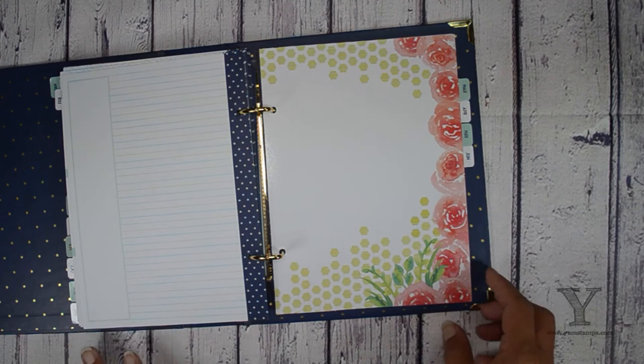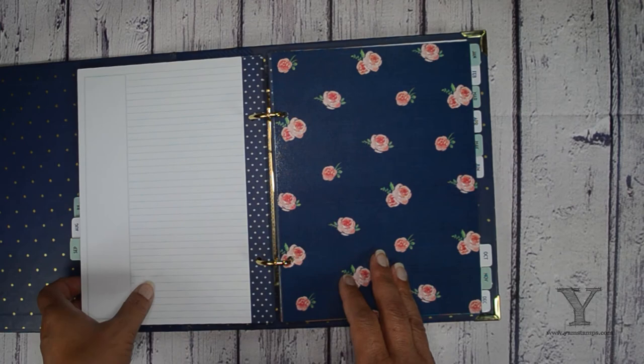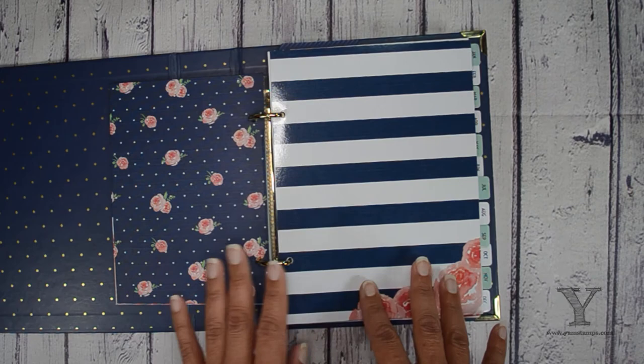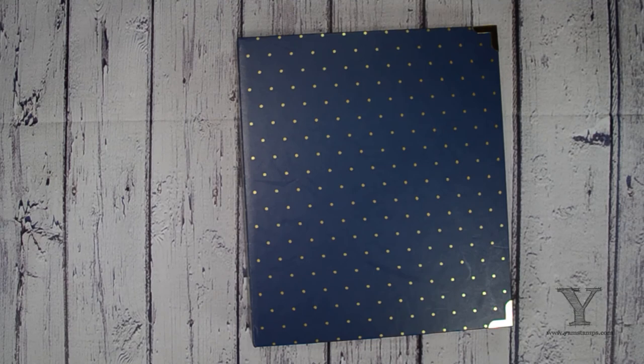I hope that helps you when you're setting up your own planner. It's really nice to have the flexibility. The other thing I like about it is the fact that it's ring bound, because I tend to be very hard on my planners — I carry them around with me wherever I go. I've started to find that the coil-bound ones start to fall apart on me about mid year, so I'm hoping this one will do better — so far so good. If you have any other questions, feel free to give me a shout at info@yamstamps.com or come visit my website. Thanks a lot. Bye.